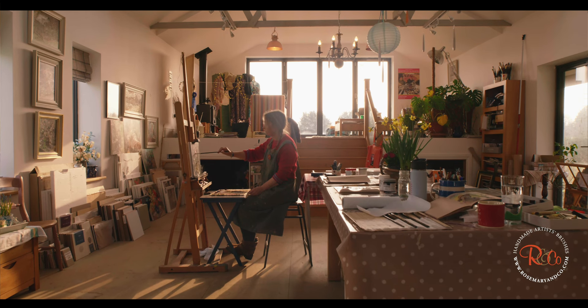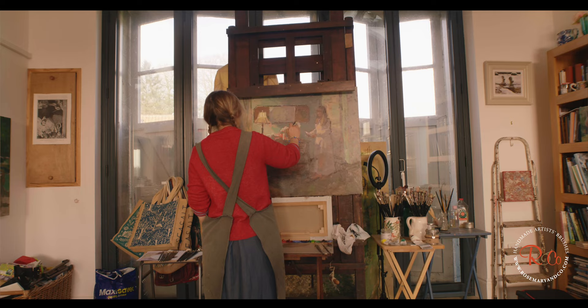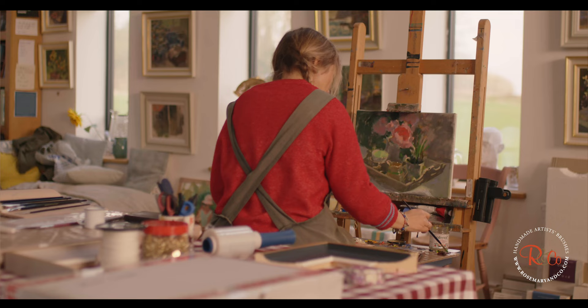My name's Heidi Jo Summers and I'm a painter from the UK. I'm best known probably for painting plein air. I paint lots of gardens, landscapes. I love domestic scenes so I also paint lots of interiors and still lives and figures as well. And I'm the vice president of the Royal Institute of Oil Painters.